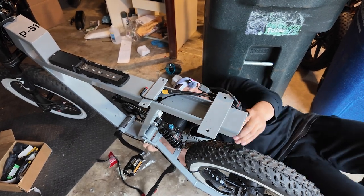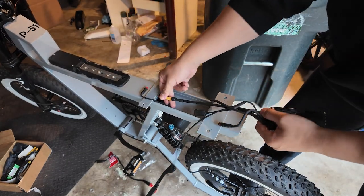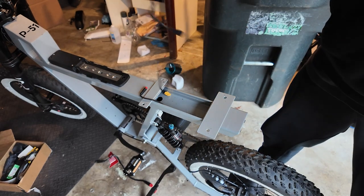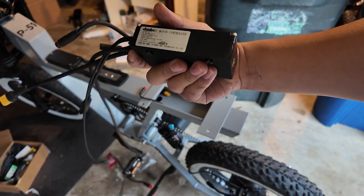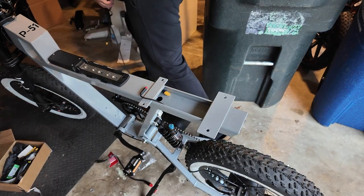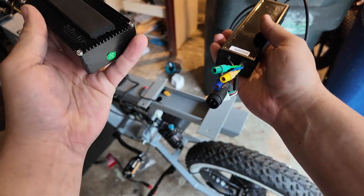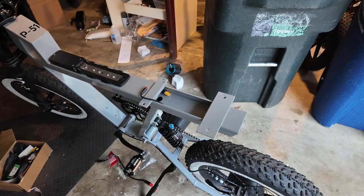Now that everything is disconnected on the bottom end, what I'm pulling on should be the pedal assist cable. Let me disconnect this, but make sure it doesn't go flying back inside. Look at that — this is the controller for the P51, the stock controller, nothing too crazy. Here's the stock Super 73 controller and this is the stock P51 controller for comparison. Now let's go ahead and install the BAC.